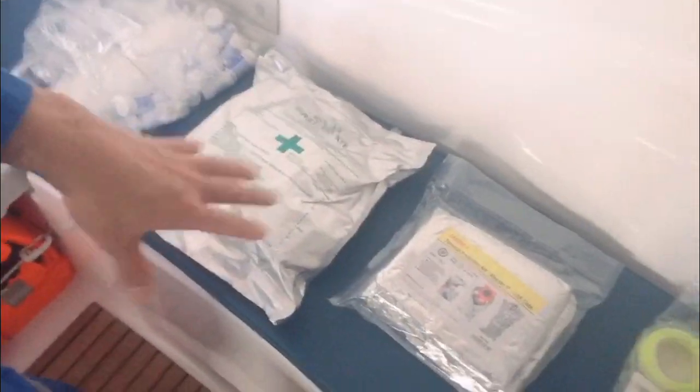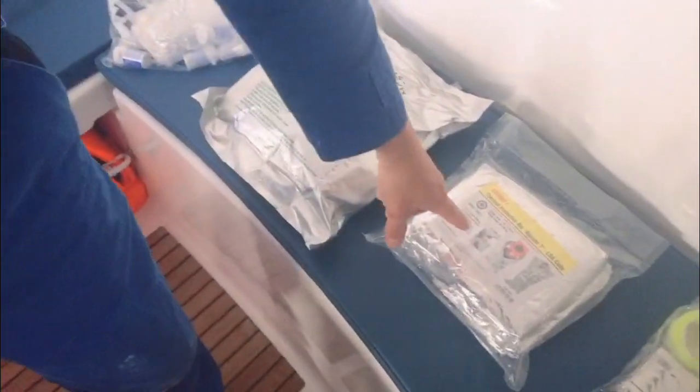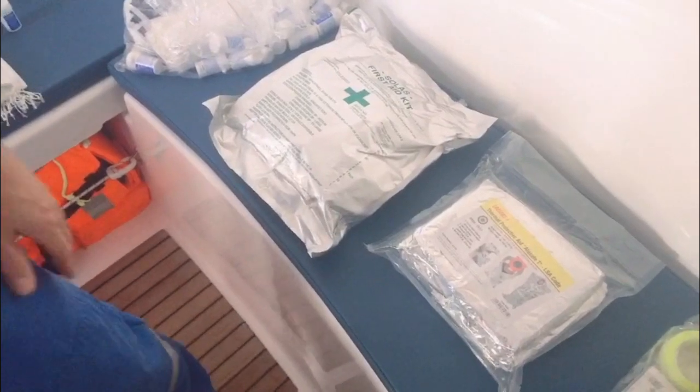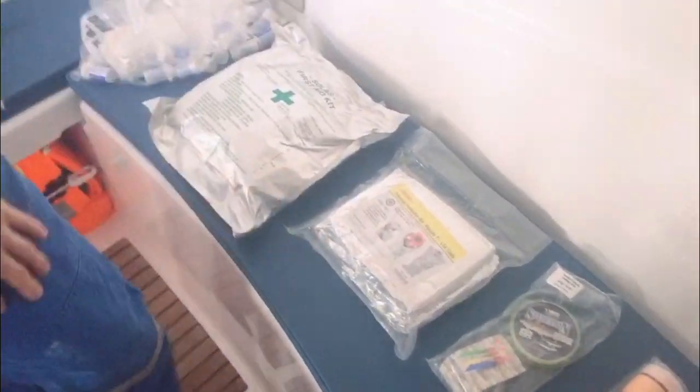Thermal protective aid — when you fall into cold water and you're cold, you put this on to bring your body temperature back to normal. Survival kit — fishing tackle, for fishing. In case we are stuck out there for a long time.